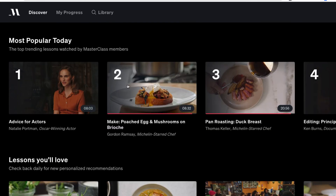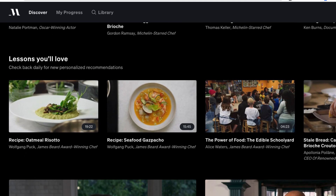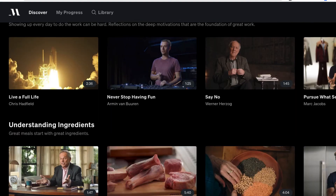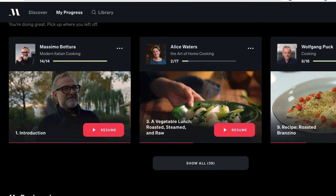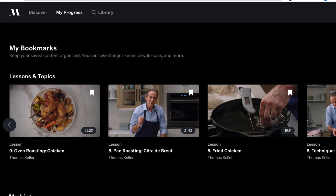You can do playlists and sometimes they'll have themed collections like just recipes. Another cool feature is that when you're watching certain things, you can bookmark specific classes or even a chapter inside a video. If I go up to My Progress here, I can see all the different cooking classes I'm working on. It comes in very handy when doing recipes.